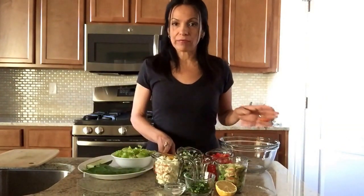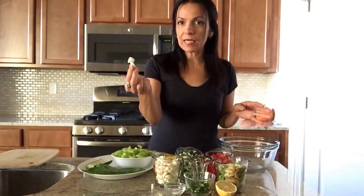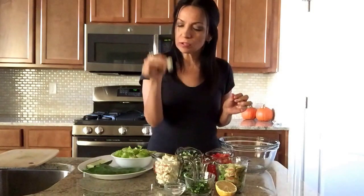So this is what we have right here. We have one cup of finely diced cauliflower pieces. I don't actually dice them — I pull them apart and then make little tiny pieces.